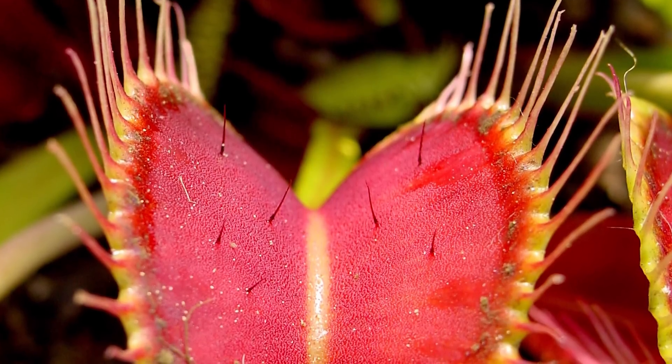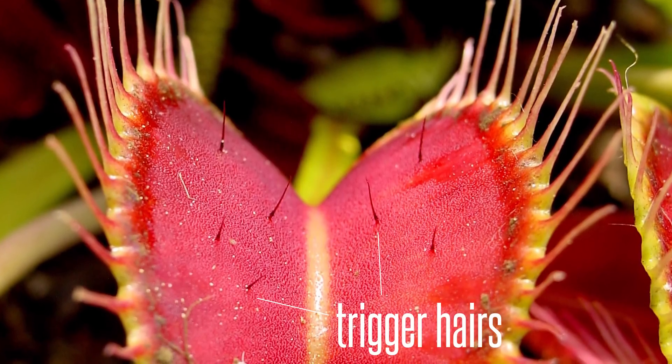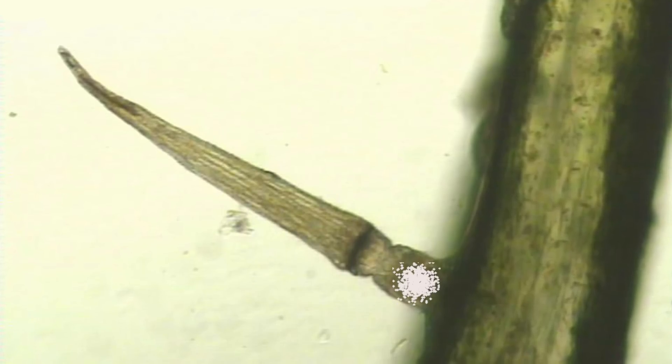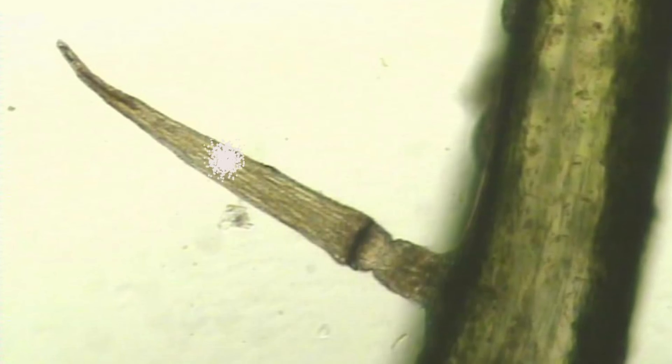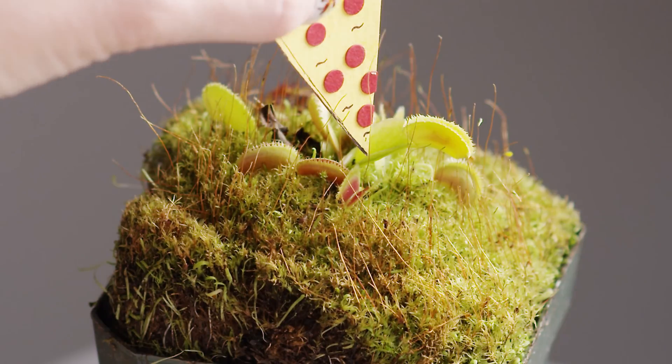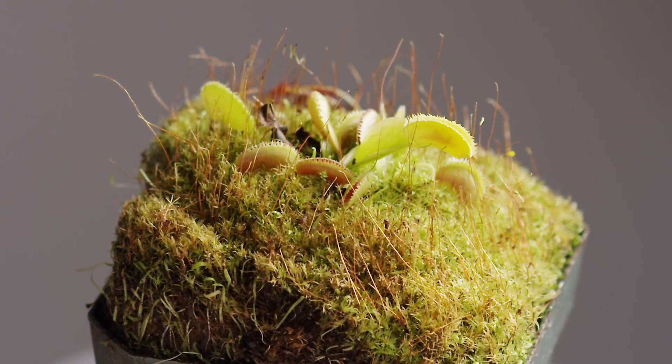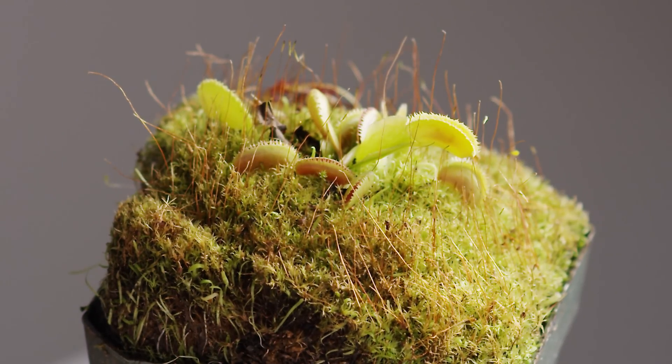The Venus flytrap has these tiny trigger hairs, and when an insect touches two or more trigger hairs within 20 seconds, sensory cells at the base of the hair generate an electrical signal that acts as an action potential, which activates the motor cells and the leaf closes. The process looks just like a nerve impulse, but it doesn't result in a muscle movement like we have.